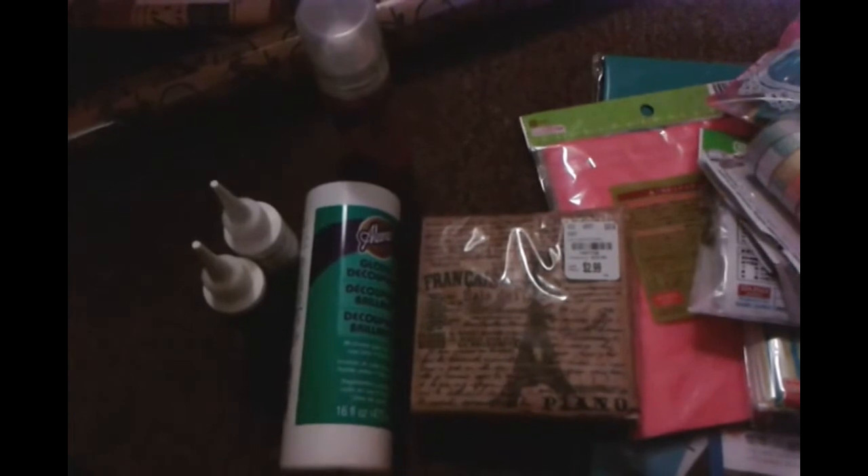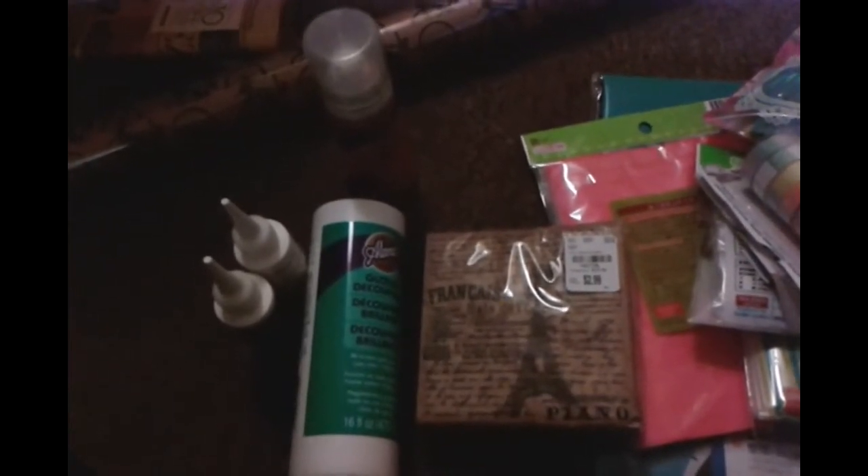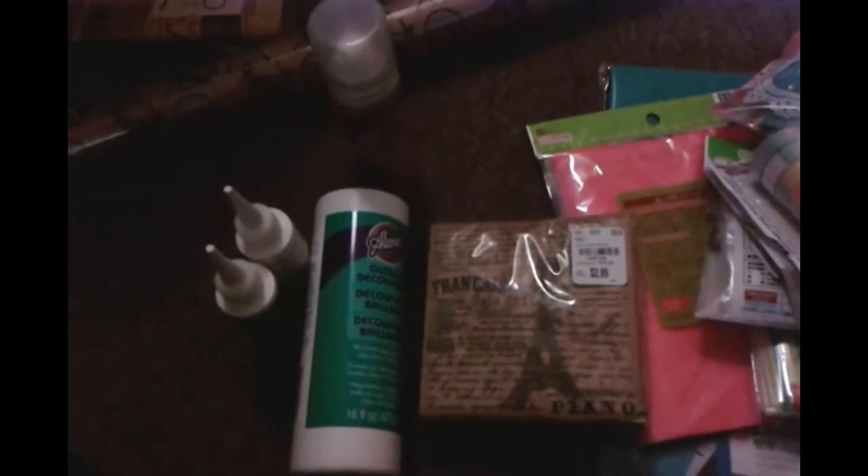There's a lot of We Are Memory Keepers tape, like the chevron style or triangle, whatever you want to call it. And then they had the We Are Memory Keepers punches — the ones that punch out 6x6 paper. Very cute punches, I think they were $7.99 each. And I think the tape was around a dollar fifty.